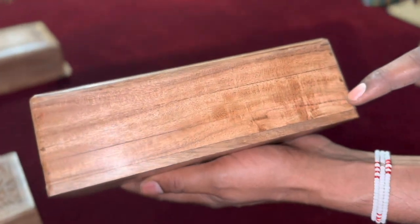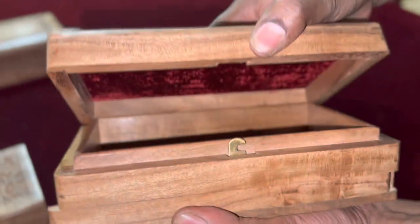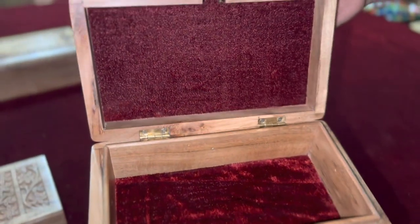Second step: परचेस करने के बाद लकड़ी को mill भेजा जाता है, यानि usable wood को unusable wood से अलग किया जाता है.